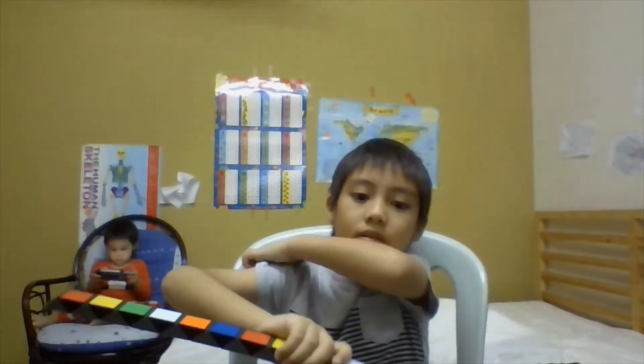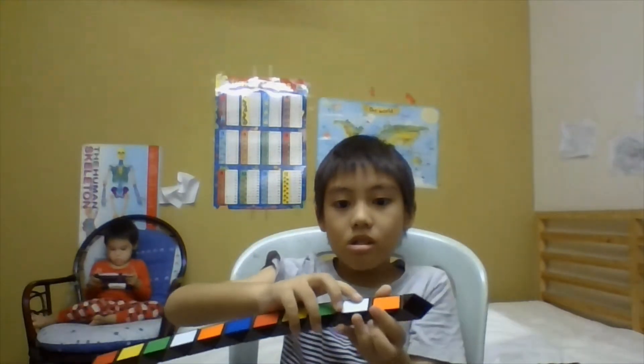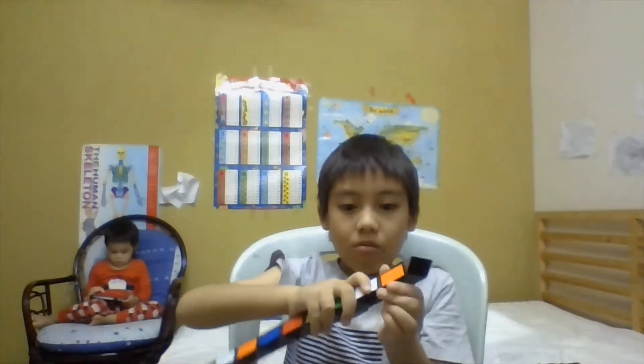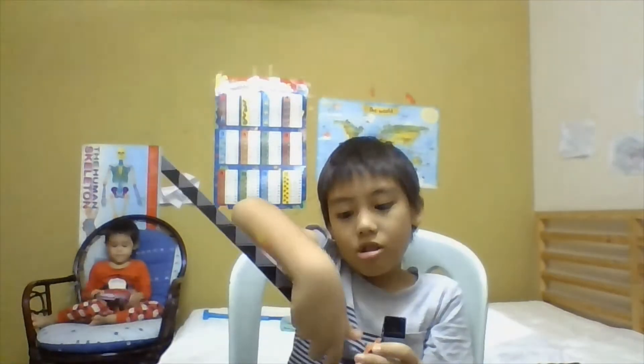So if you see that, you need to make the fold two times — one, two.